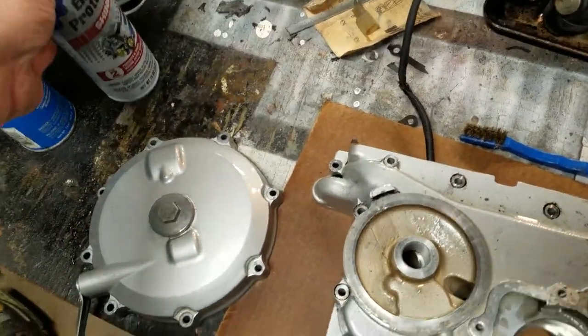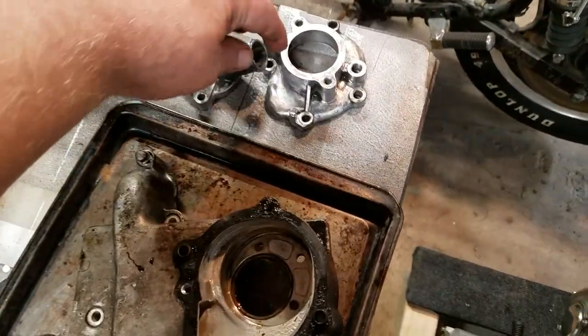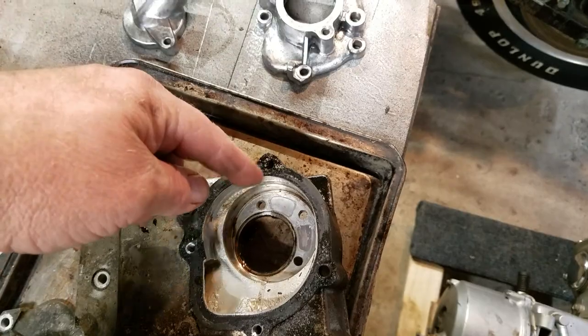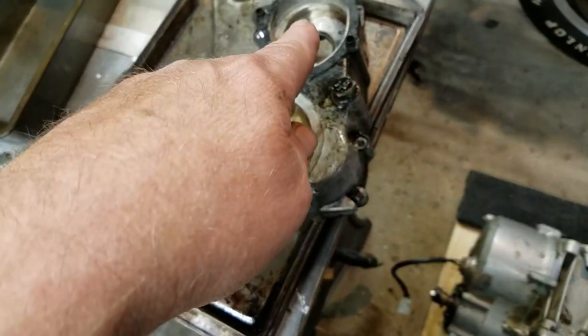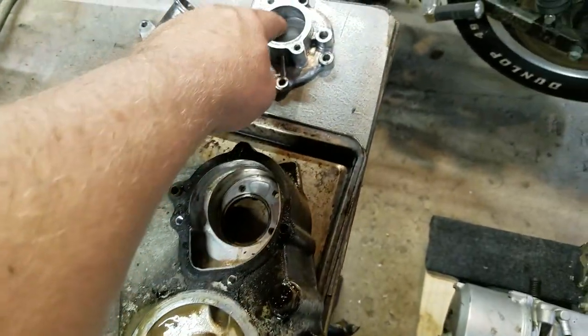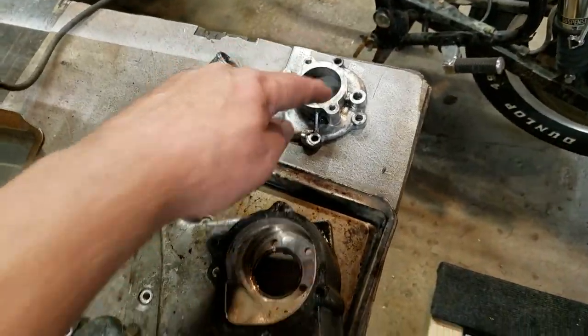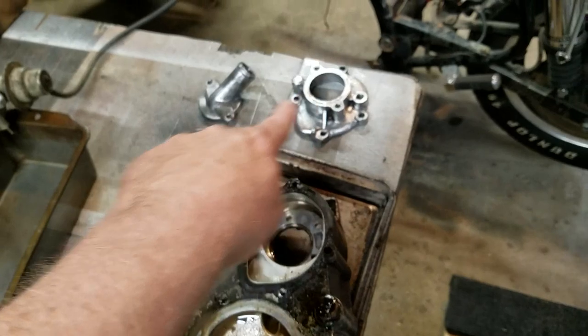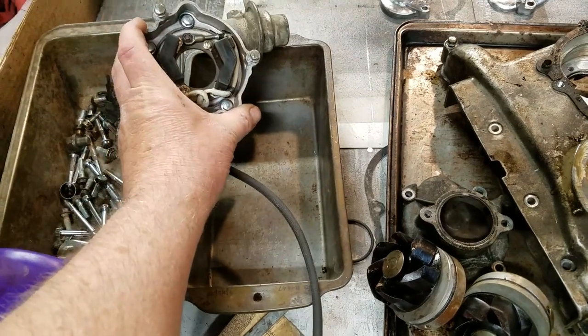I hit it with this protective spray — figured why not, if it protects it. This is the thermostat housing and that goes here, and that's the water pump housing. This goes on here and that goes on there. I cleaned those up and gave those a spritz too. Next will be the distributor, which I was happy to see did not have points.